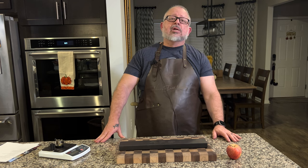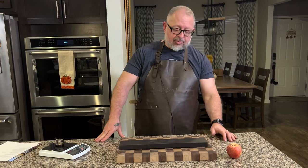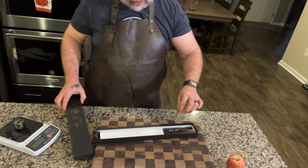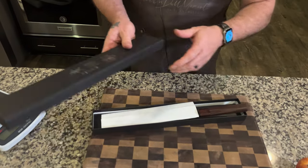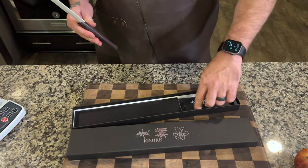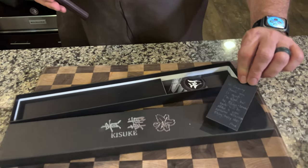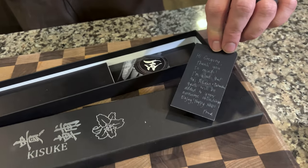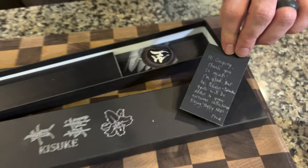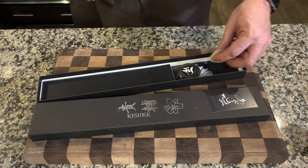So this 230mm knife — show me the box first. Beautiful. We've got a little card from Fred. We appreciate you, a little note. Glad to add it to the collection. Zahocho Knives definitely has some really high-quality product on there, especially if you're out there looking for those shirogami knives — they do appear on their website.